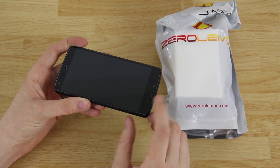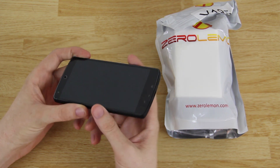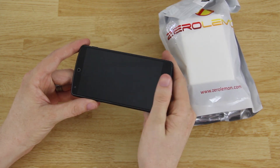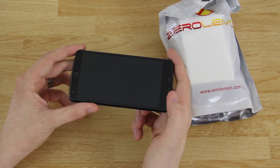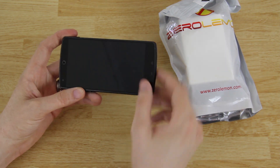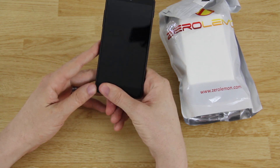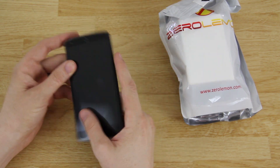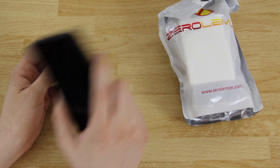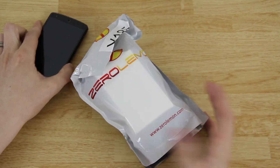I want to give a quick shoutout to James — he has a YouTube channel, I'll link to it in the description below. He sent me this tempered glass screen protector. Everything but this little bar right here is perfect, and that was the fault of the person that applied it. It looks pretty good — just that tiny little spot — but it's tempered glass. You cannot tell the screen protector is on your phone. Give him a big thank you and check out his channel, he does Android videos as well.